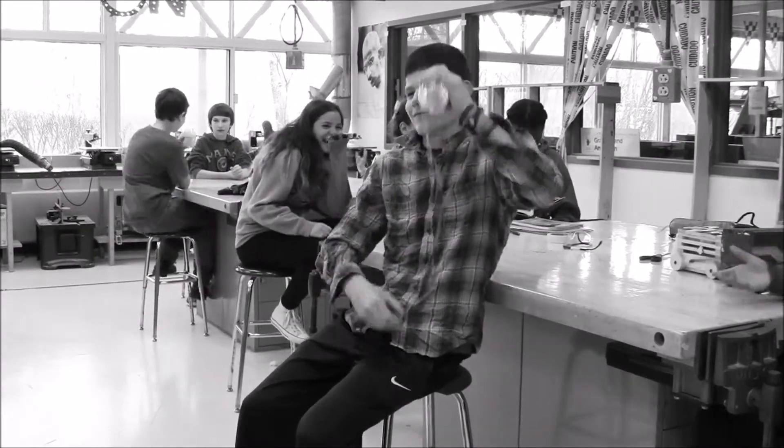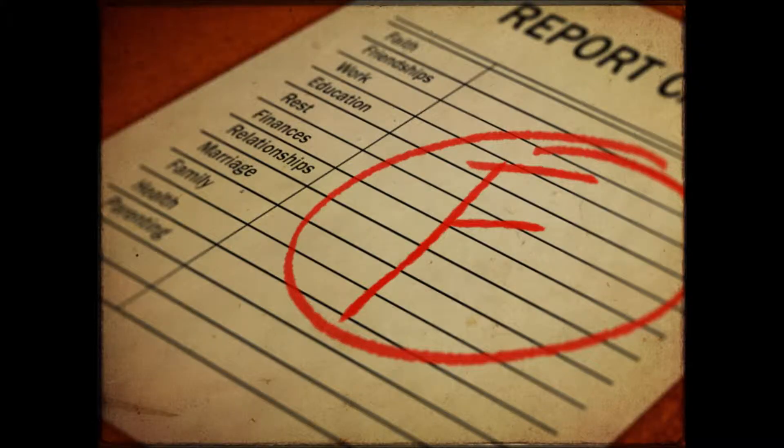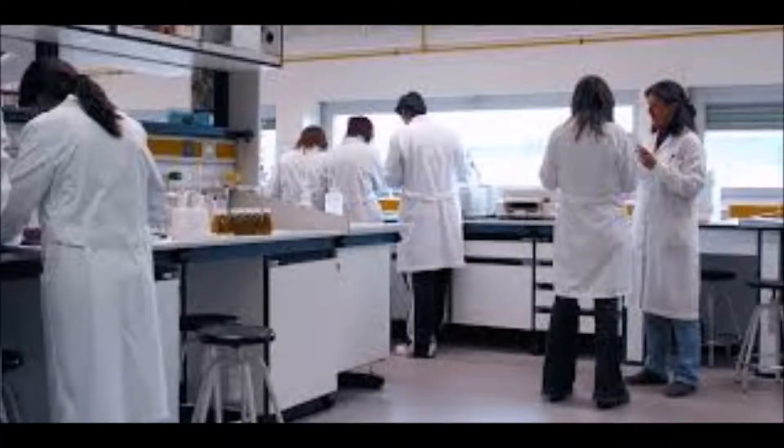Do you struggle to learn new things? Are you tired of bad grades? Do you struggle with concepts that the rest of the world seems to understand? Are you afraid of dying alone in a basement apartment because you don't know the grammatical difference between 'your' and 'you're'? Well, fear no more!